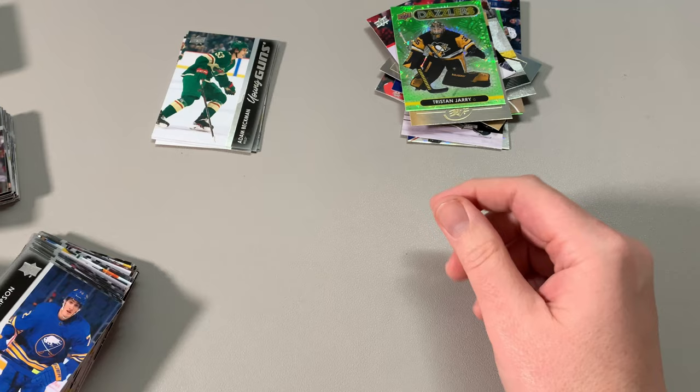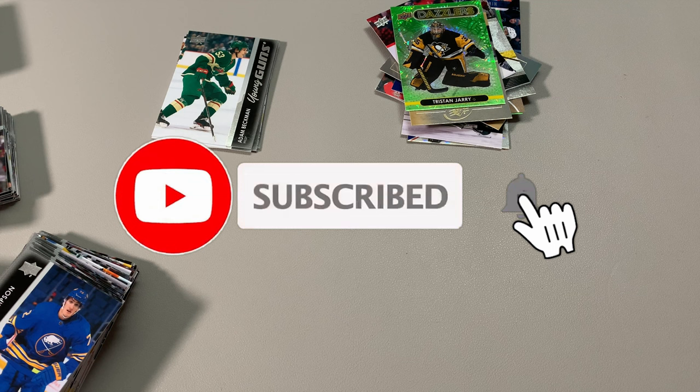Once again, thank you so much for watching. Hit that subscribe, smash that like button, get in the comments — I'll catch you on the next video. Bye!